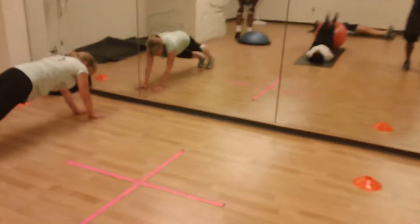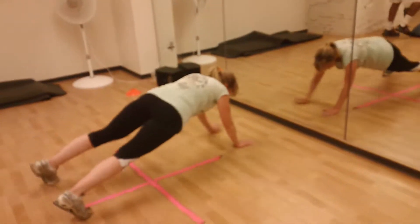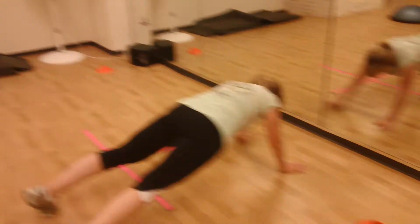Good job, good job. Way to rep it out, way to stay lateral as you walk from cone to cone. You got ten seconds left — come on, you got it in you!